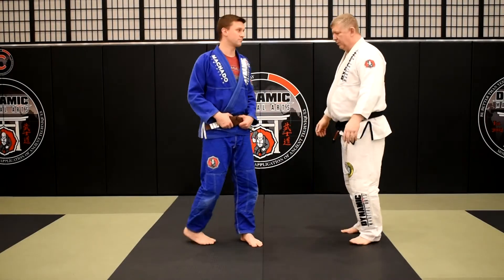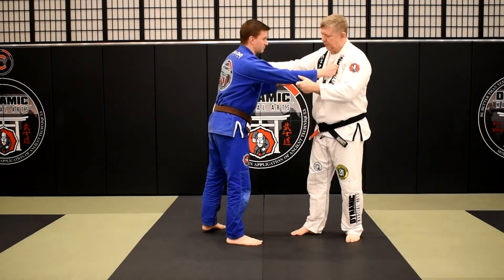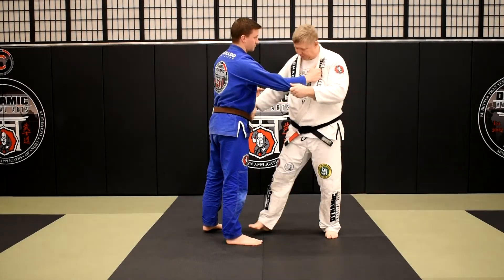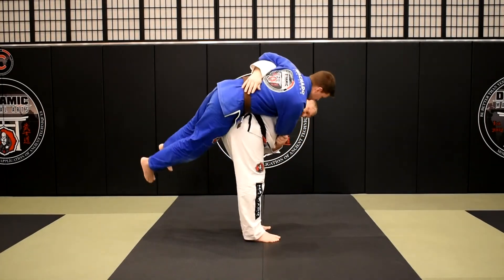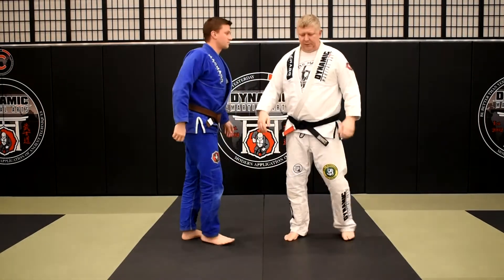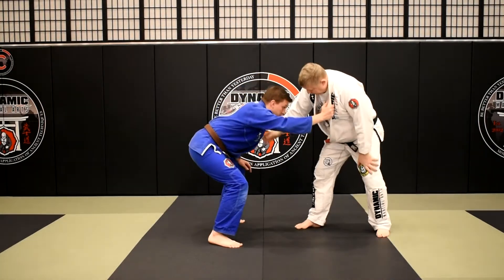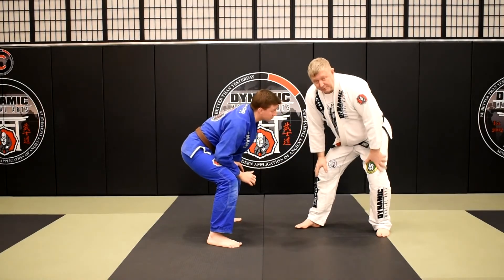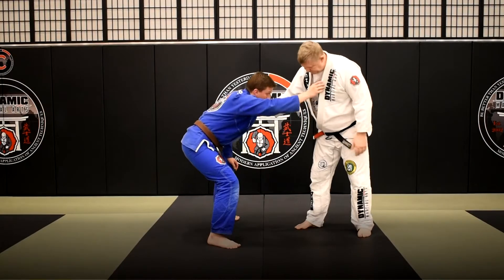We're starting off with a standard grip, right versus right. My objective is I would love to get this hand around Brian's waist, get my hips in there nice and low, lift and throw — that would be an ideal situation. But in a Jujitsu posture situation, part of the reason why he has taken that stance is because he does not want me to do a hip throw, so he's keeping his hips away — it's a defensive posture.